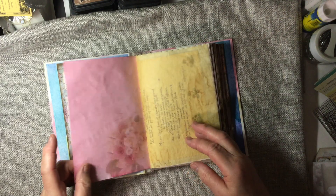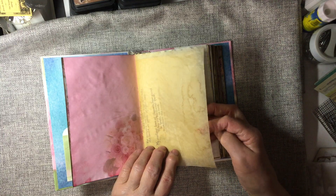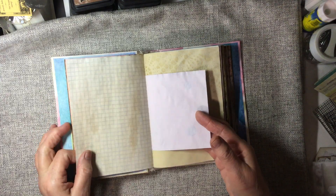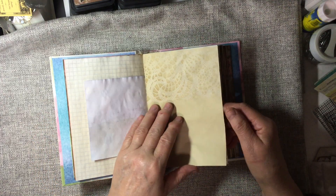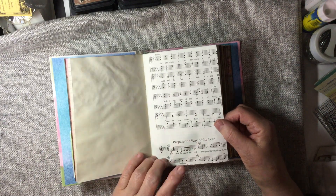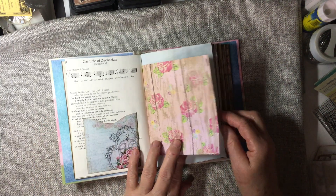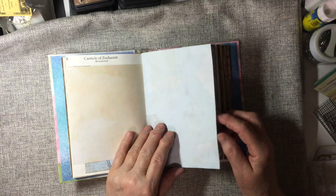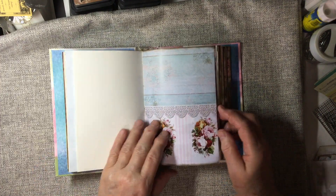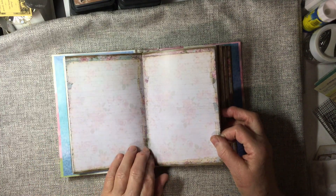Beautiful. And I have some of my Kool-Aid dyed paper. And I have some coffee-dyed tracing paper in here. Edith Holden. Other coffee-dyed papers. Some of my lace coffee-dyed paper. And this is from a hymnal. Here I have a little pocket. Some scrapbook paper. Coffee filter. Drawing paper. Over the center of the signature I used a five-hole pamphlet stitch.